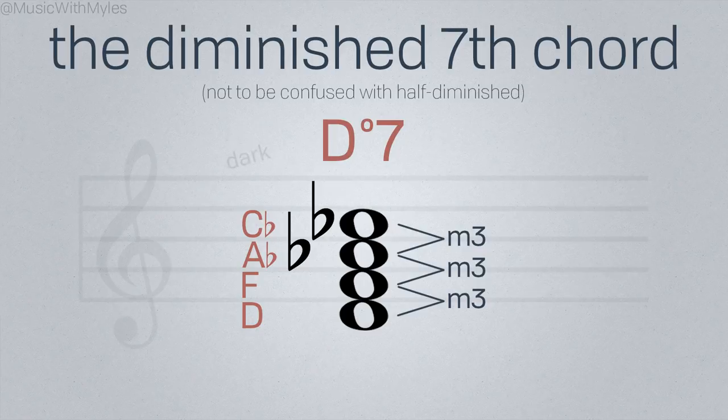Diminished 7th chords sound extremely dark and unstable. This means they're actually really useful. We can use them to create a strong expectation of resolution.